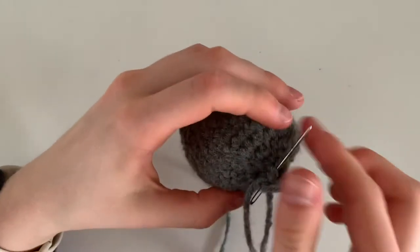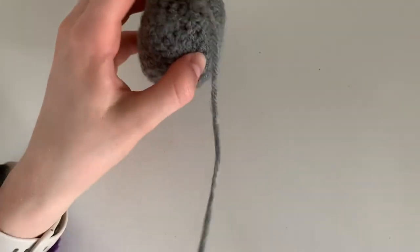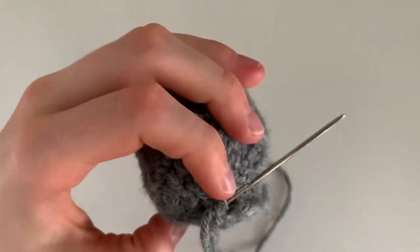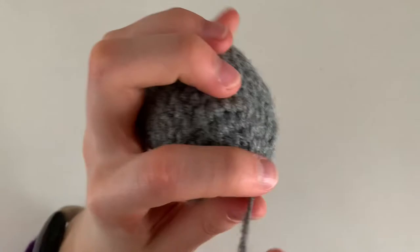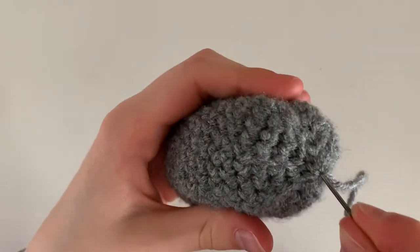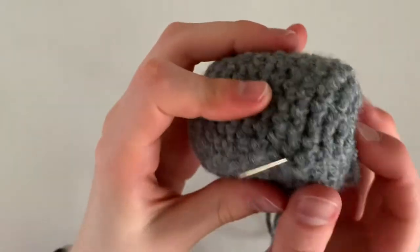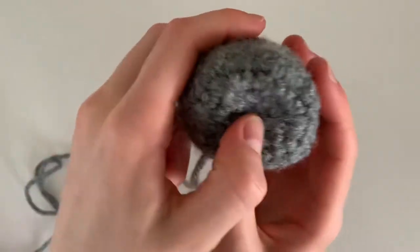Continue going underneath each piece — you'll go through all seven loops. Once you've gone through all of them, pull closed. You can see there's no hole there anymore. Now poke through the middle and out the bottom, which is the shorter flatter side. Don't cut this really long string, because it will be used to sew on our legs in just a minute.